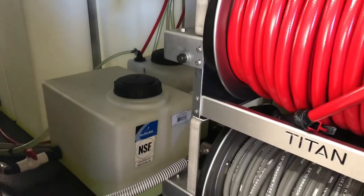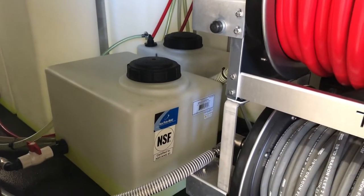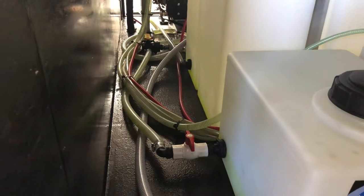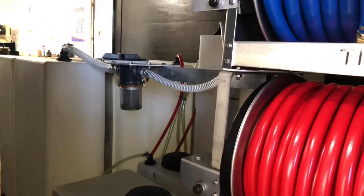Back behind we just have a little toolbox here just to store some little pieces and parts — extra things. Here is that soap tank I was telling you about along with the winterization kit. Your lines are just going to run down here. And then over on the other side of the tank there is a walkway so you can easily access everything.